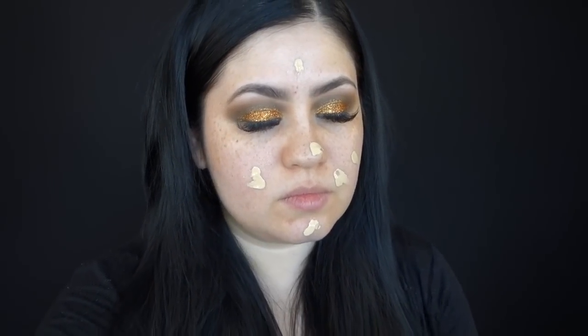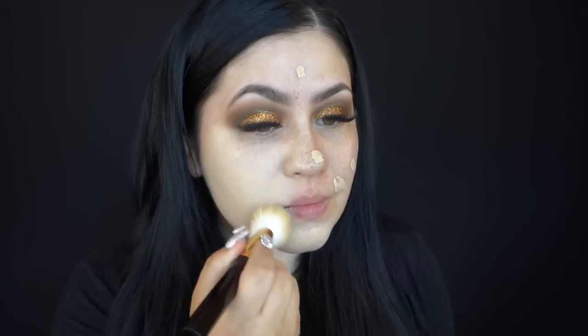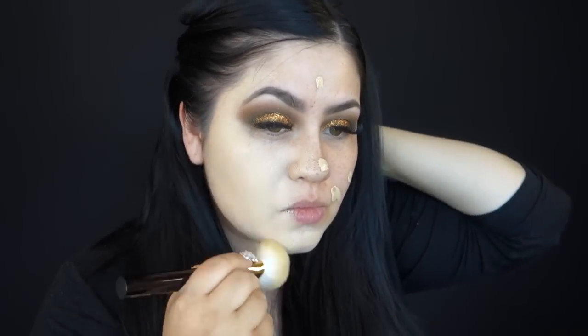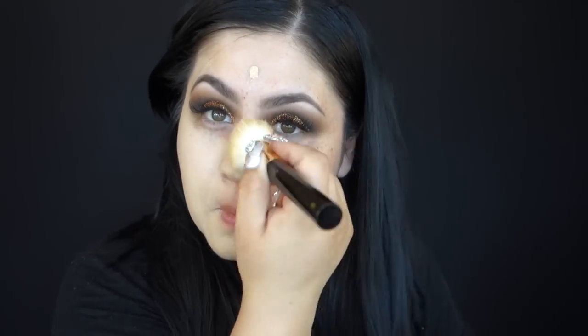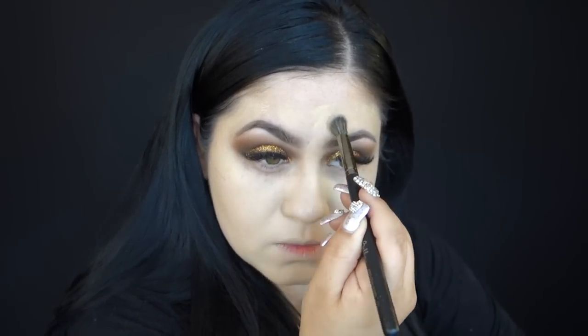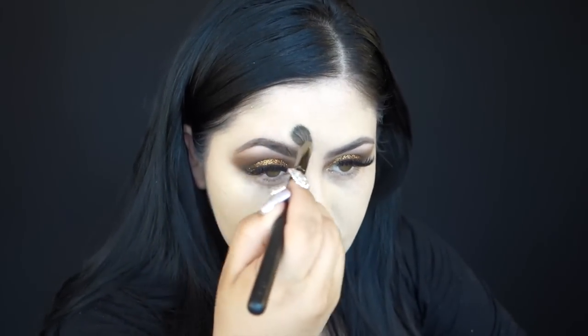Now for foundation, I am using my NARS Full Coverage Foundation, and I've been blending it out using my Tom Ford Blush Brush. I just grabbed it and wondered how this would apply, and I absolutely love the finish it gives me. I just have to be careful right around my eyes because I'm not really used to doing my makeup last. It was an adjustment and it did feel awkward doing my foundation last, but I did love the end result because it was really smooth and I didn't have any fallout from my eyeshadow, which was really nice. I didn't have to clean up or anything — it just takes a little getting used to.